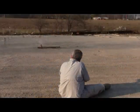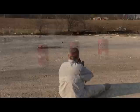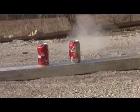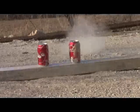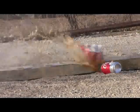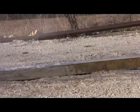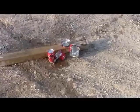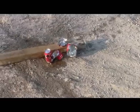I can't wait to get out and hunt with it. That's pretty cool — not much left of those cans. It literally exploded.